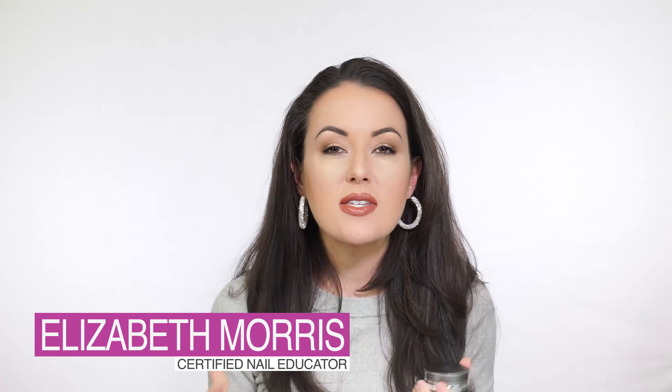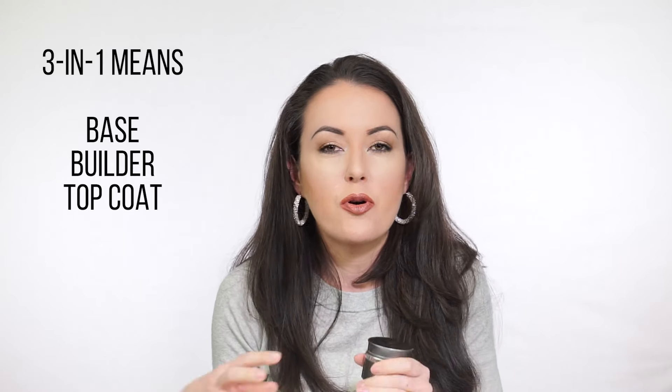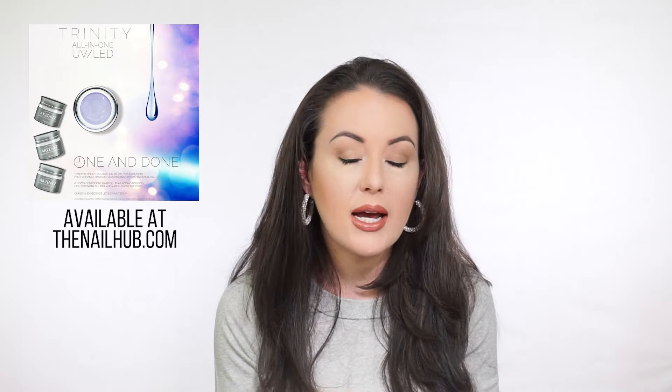Accents just came out with a new gel called Trinity - it's an all-in-one gel. Up until this point I've never been a huge fan of three-in-one gel systems because all the ones I've tried, you can't get the perfect thing out of any of them. It's supposed to be base, builder, and top coat in one, but usually one of those functions doesn't work that well. Trinity actually does what it says it's going to do, and I'm really excited about it.